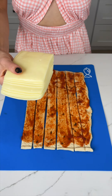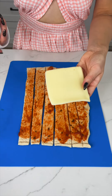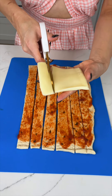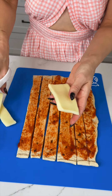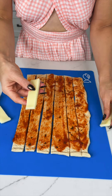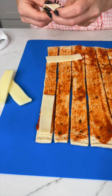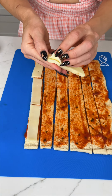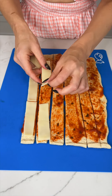Now we're gonna take some mozzarella cheese — I've got the slices here. We're gonna cut them into little slices using kitchen scissors so they fit right onto our dough. Each strip gets about four pieces. Then just place the mozzarella all along the strips. You could use any cheese you want and double up if you like.